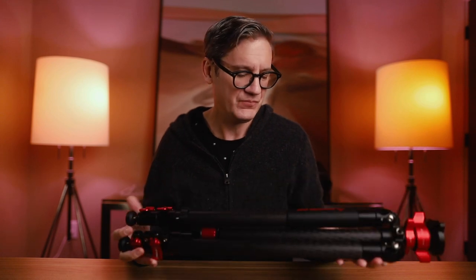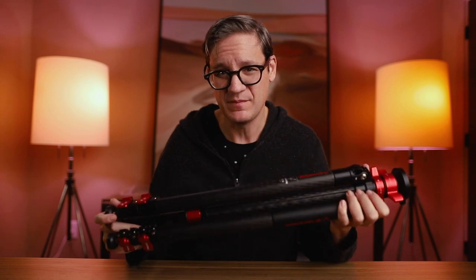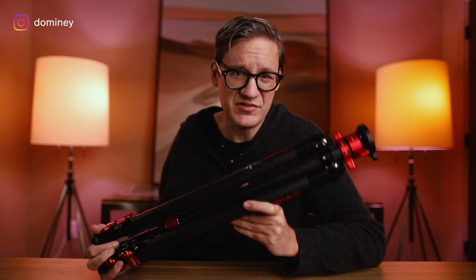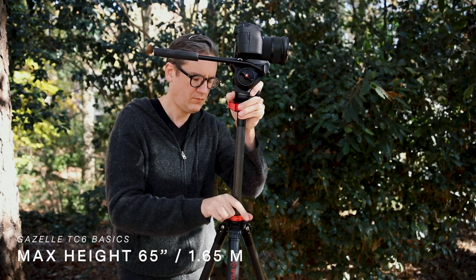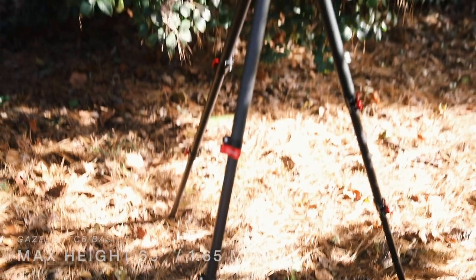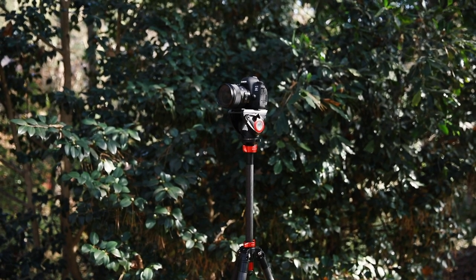This is a Gazelle TC6 carbon fiber travel tripod from iFootage. I'm Todd Dominey — I make videos about landscape photography and gear, and today I'm talking about the Gazelle TC6. The first thing to know: the Gazelle TC6 can get up to a maximum height of 65 inches or 1.65 meters, with both legs fully extended and the center column pulled all the way up.